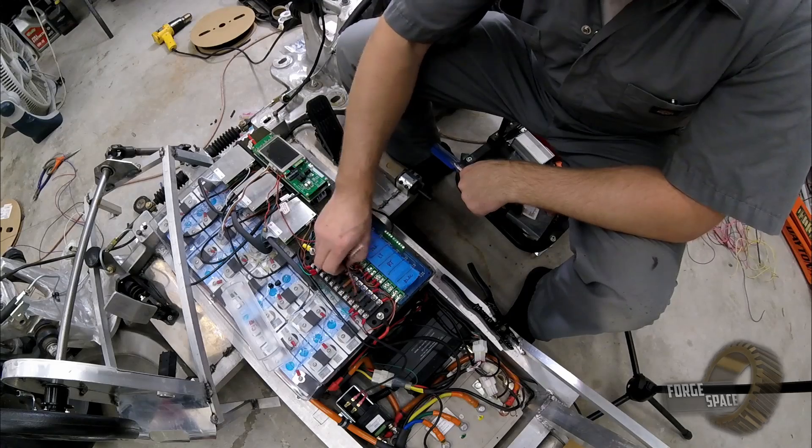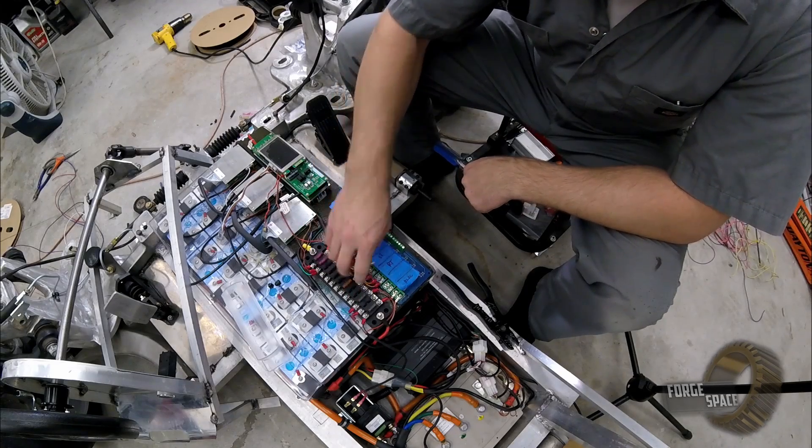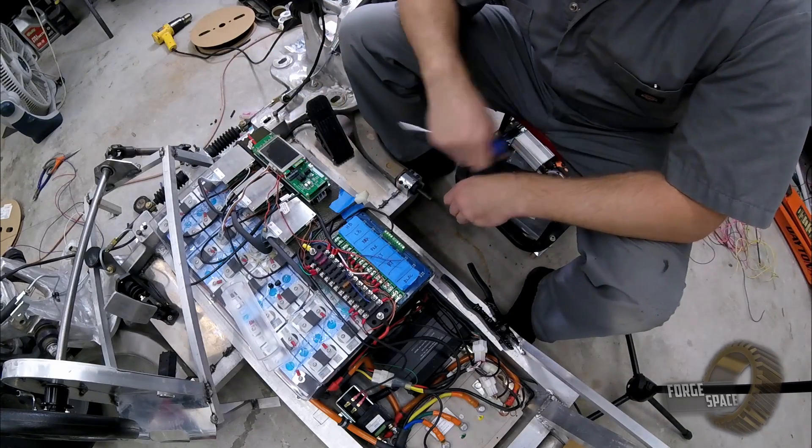I'm just going to wire these up now so we don't have to worry about it next time, and we'll worry about installing the left headlight at another time.